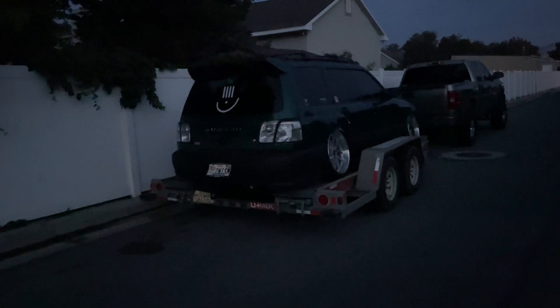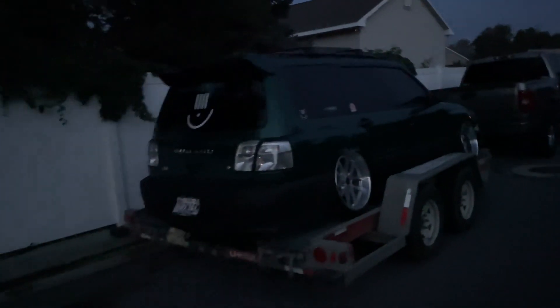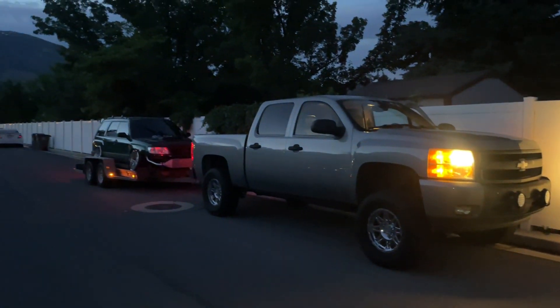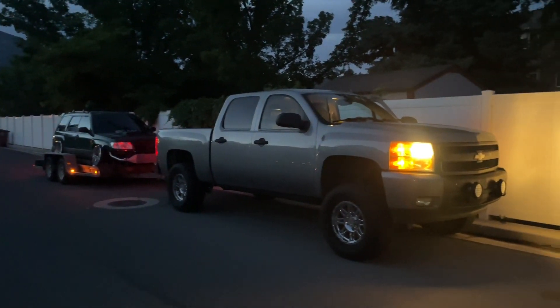Good morning, everybody. It is literally 5 a.m. and we are headed to Colorado for Forrester Fest. We've got the Forrester on the trailer. Got my bags — we are ready to go. Here we go, she's all on there. I'm going to check all the straps real quick. I've got a whole bag full of merch and a whole bag full of my own stuff. It's time we head out. This is the rig. It's gold.